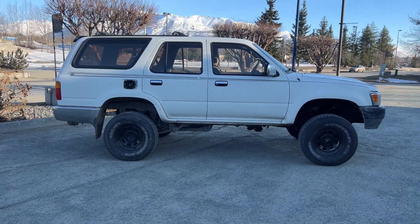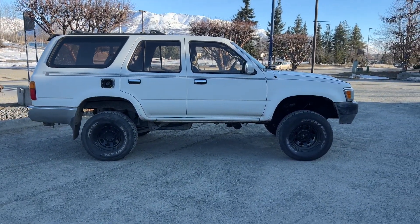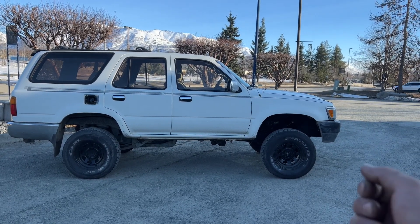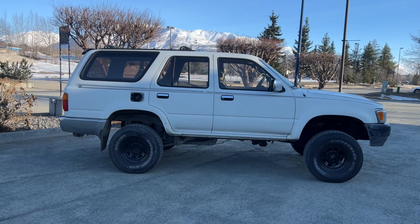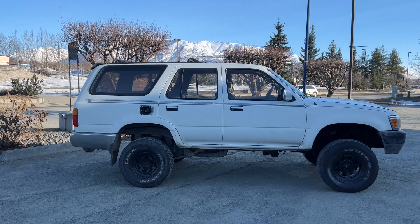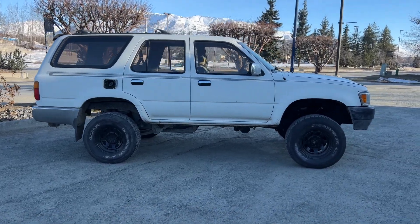The 4Runner is lifted. It doesn't have any lift kit in the front, but I think they did a torsion bar lift — they cranked the torsion bar. And then on the rear, I believe they changed the coils to something newer. But this 4Runner, you can fit 33s if you wanted to.